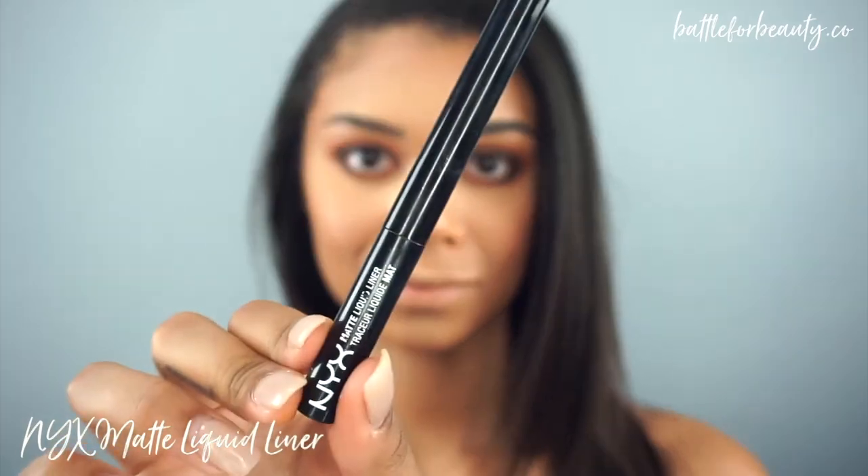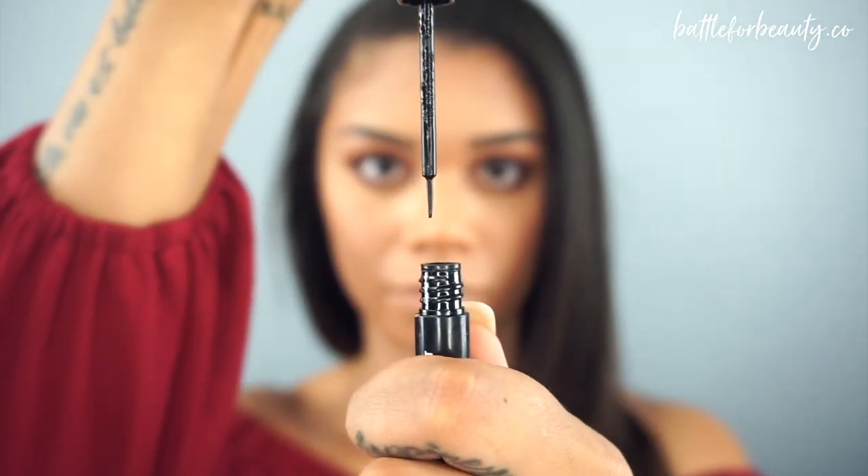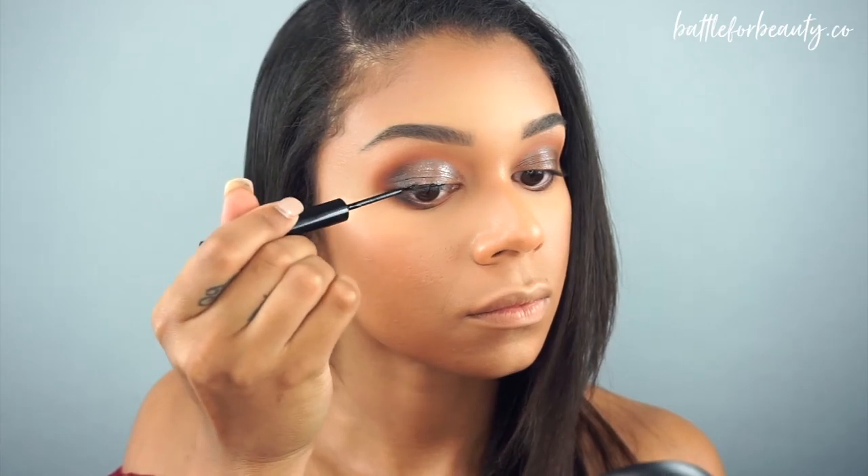Moving right along into eyeliner — I'm going to be using the NYX matte liquid liner, which is my favorite right now. Please forgive me, I am horrible at doing a winged liner on camera, so we're just going to fast forward to the good part. I'm going to do the same wing to the other eye and be right back.